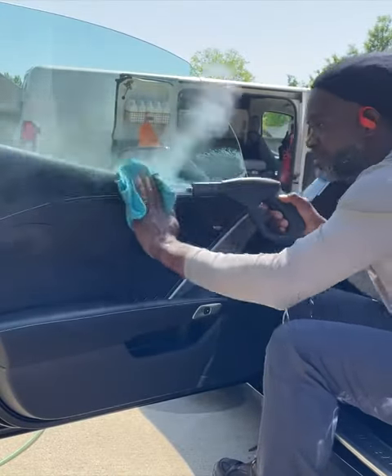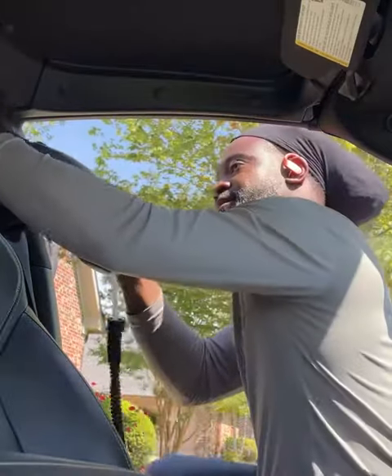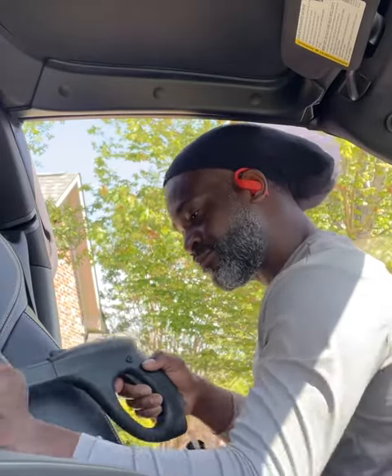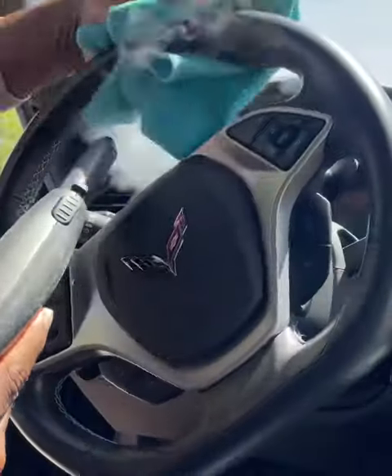All right, let's work our way into the interior. Like I said before, the vehicle isn't that dirty. So I just got a small bucket of Dawn soap and water, a microfiber rag, and steam. That's it. Just keep it simple.